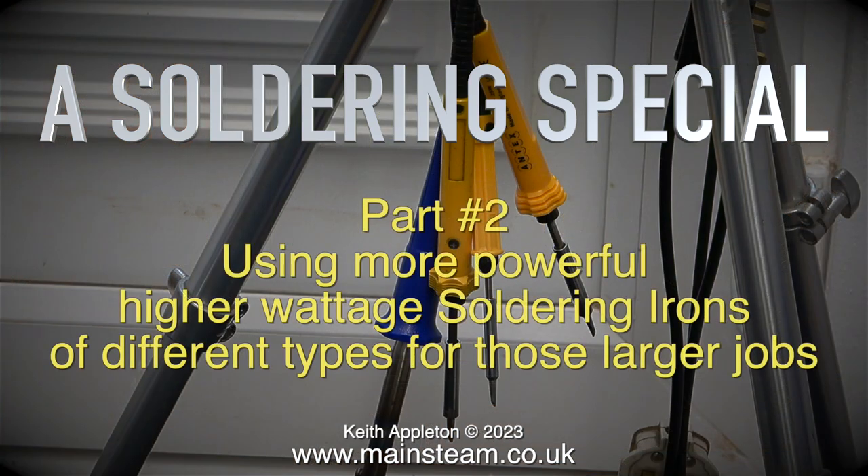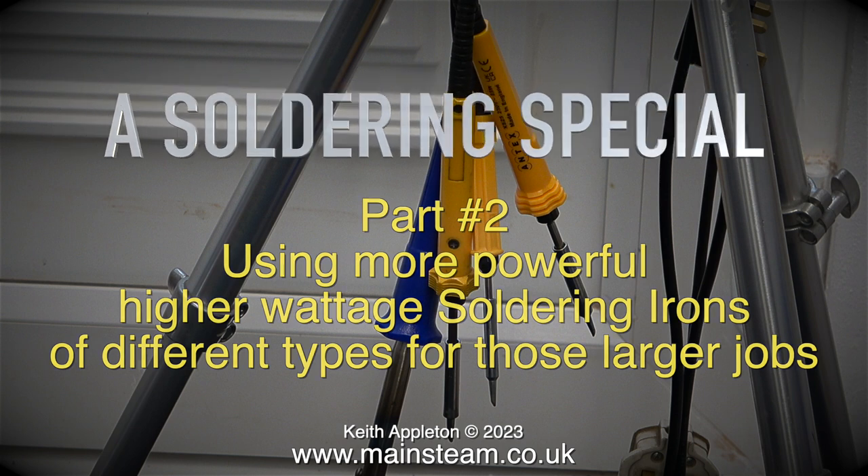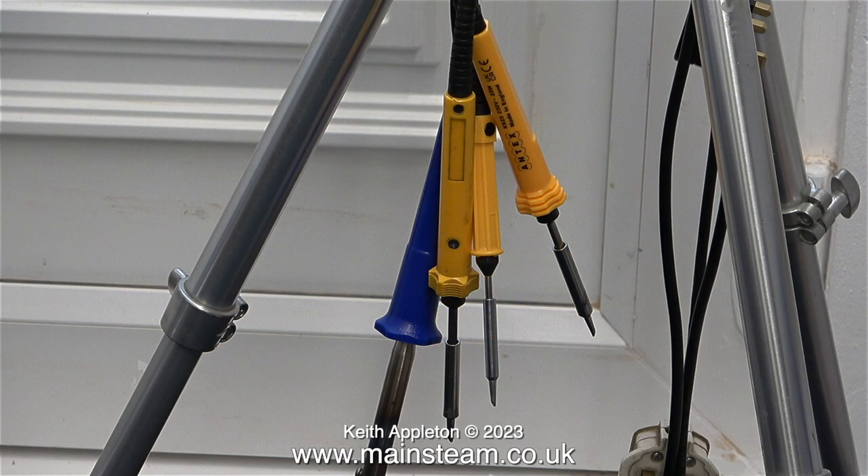A soldering special, part two: using more powerful, higher wattage soldering irons of different types for those larger jobs.